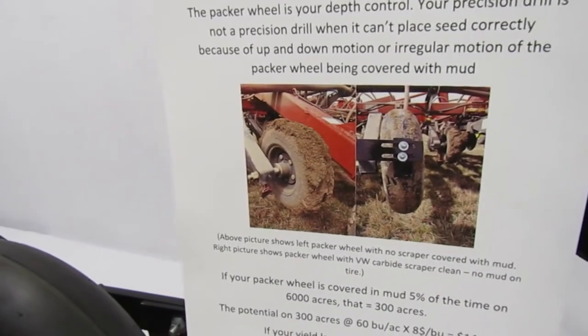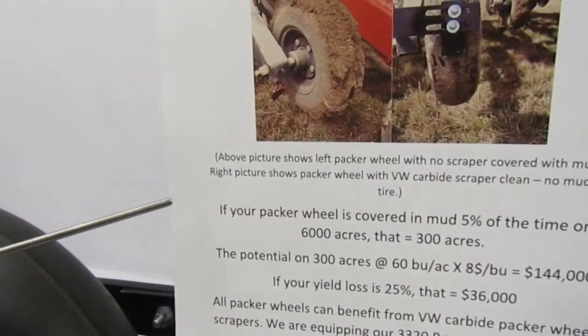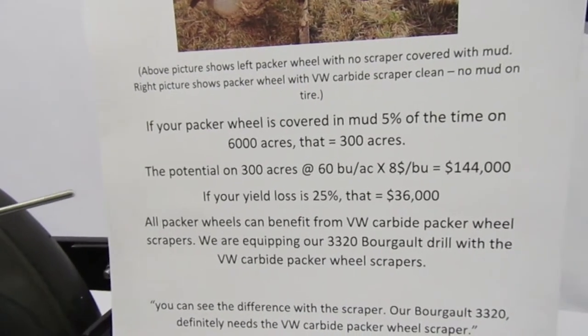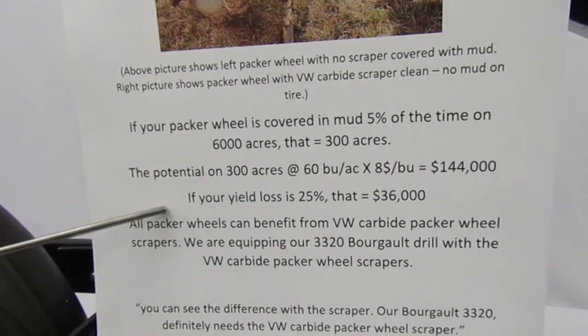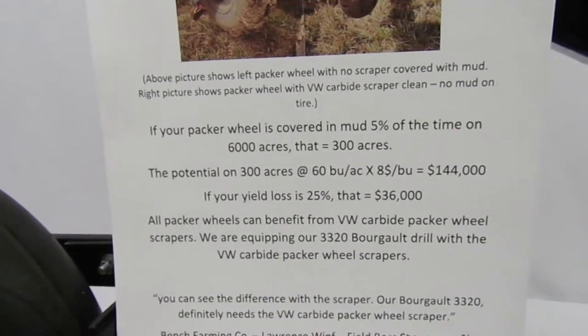No mud on the tire. If your Packer wheel is covered in mud 5% of the time on 6,000 acres, that's 300 acres. The potential on 300 acres at 60 bushels an acre at $8 a bushel is $144,000. If your yield loss is 25%, that's a $36,000 loss.